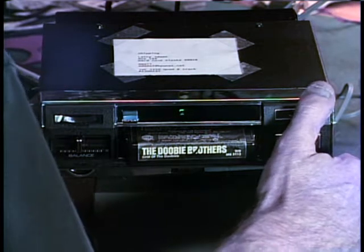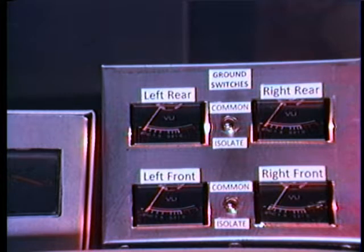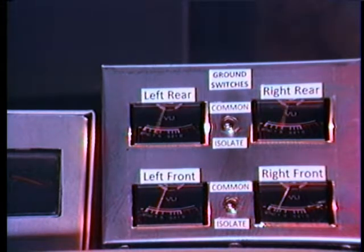It's a four-channel unit, so we're going to bring our meters in and make sure that we've got sound on all four channels. And if you're looking for true four-channel sound, you don't want the same indication on all of them.